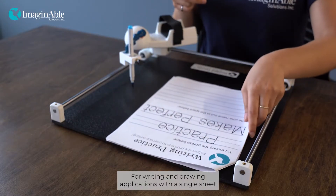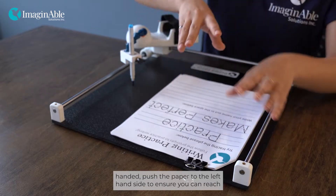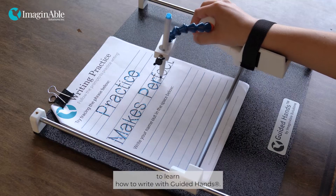For writing and drawing applications with a single sheet of paper, secure the sheet with a binder clip at the top. If you are right-handed, push the paper to the left-hand side to ensure you can reach all ends. Tracing sheets are a fun application for children to learn how to write with Guided Hands.